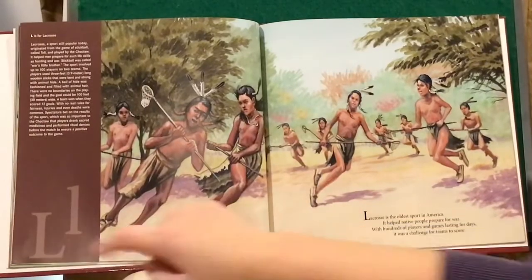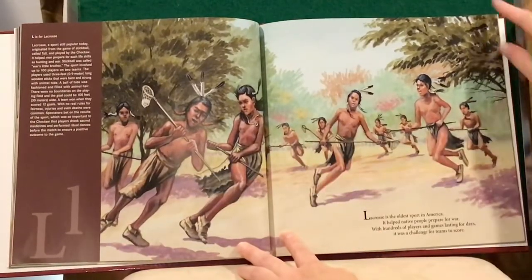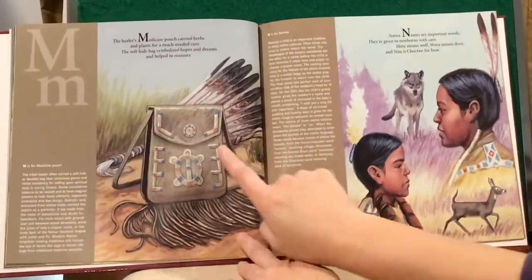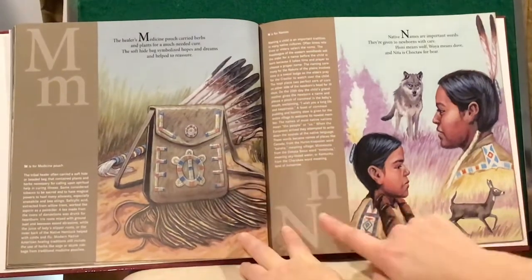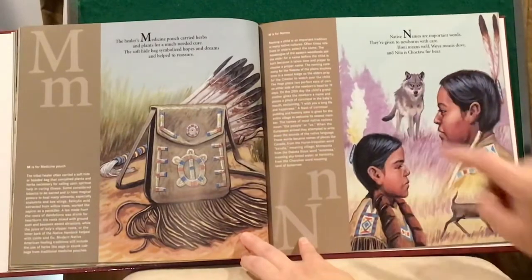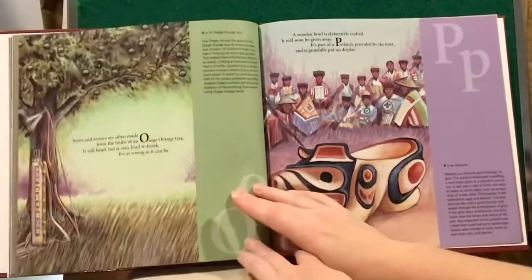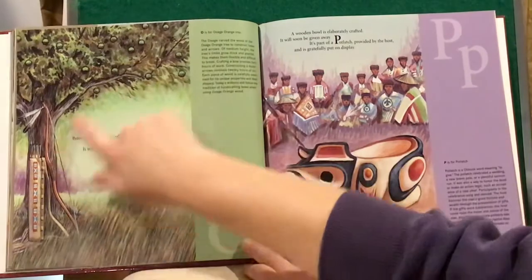L is for Lacrosse. M is for Medicine Pouch. N is for Names. O is for Osage Orange Tree.